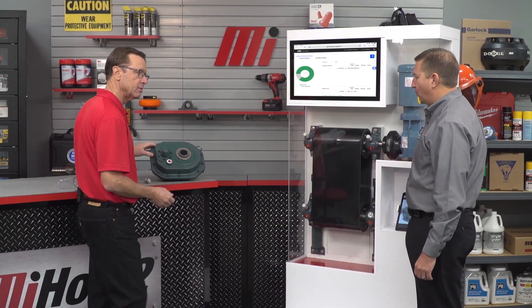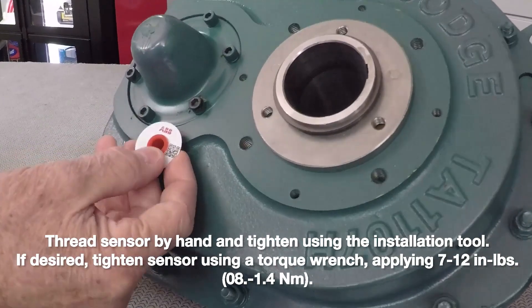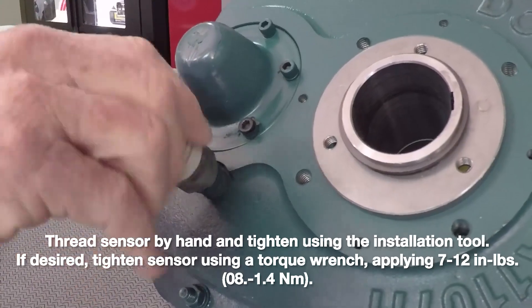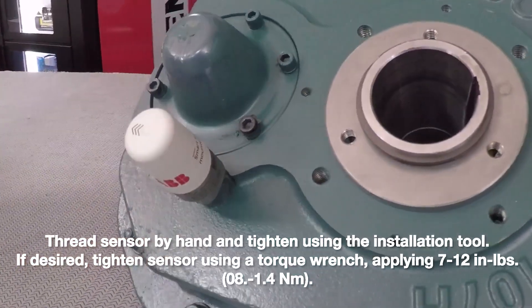So how would I actually put this in, Kevin? That red plastic plug is just easily removed. And then the sensor just screws into the drilled and tapped hole that's designed to accept it. It's very simple.